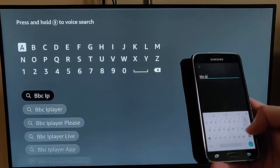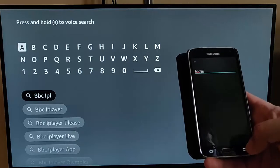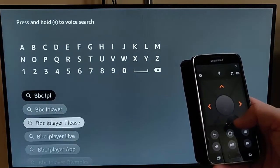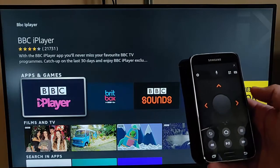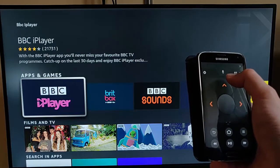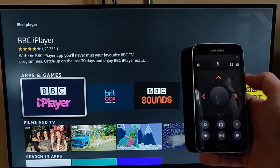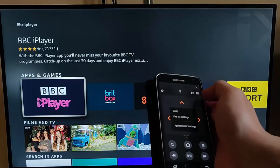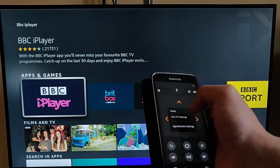For example, if I was looking for BBC iPlayer, I type it in and it finds it. I can press the back button on my phone and go back to the arrows. You can also use the voice function — there's a microphone up there as well. I can also tap the settings cog.